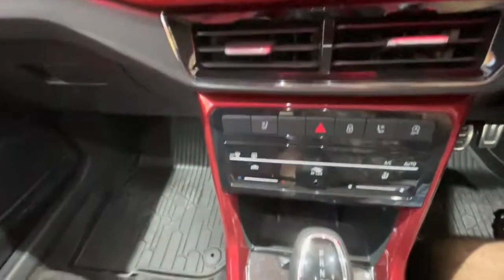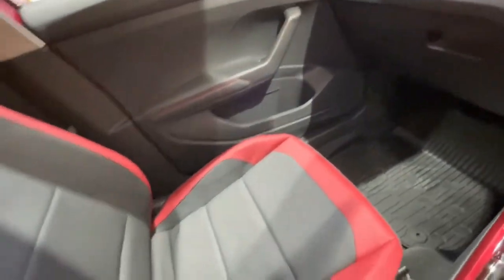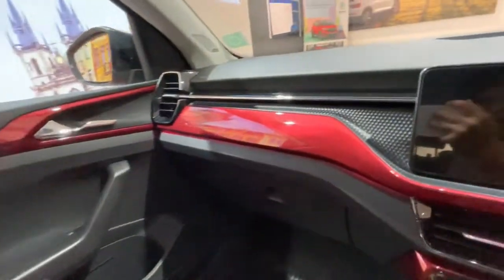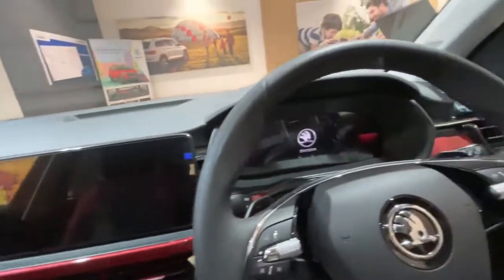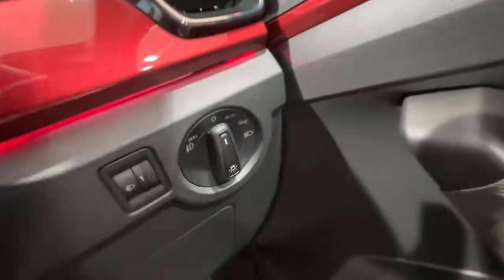Inside, you can see the IRVM rearview mirror, and there is contrast with red stitching on the full leather seats inside the Monte Carlo. Overall, the interior looks very good. You can also see the aluminum pedals and throttle, along with the headlight controls.